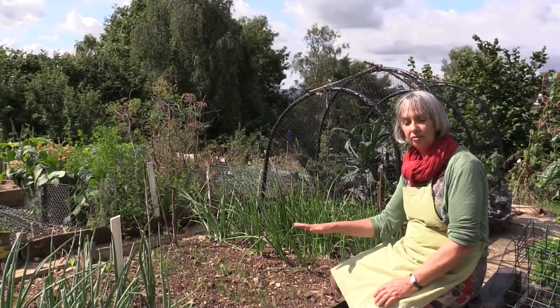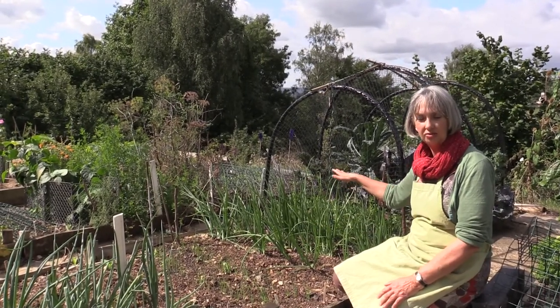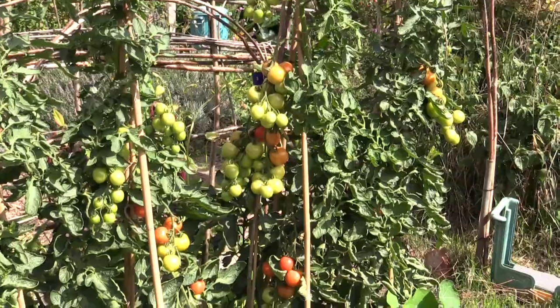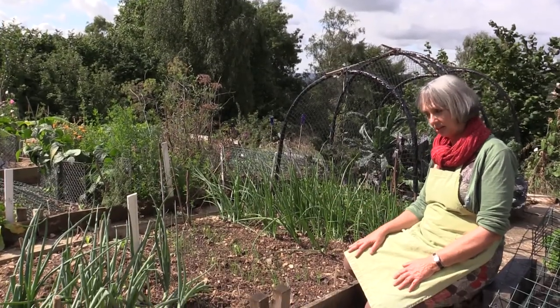I do have a rotation going on here — it's very simple. The brassicas, that's the cabbage family, move one step each year and the onions follow them. Other than that I'm fairly free-going about how it works out — I just grow things where I fancy. So this is a bed of onions here.